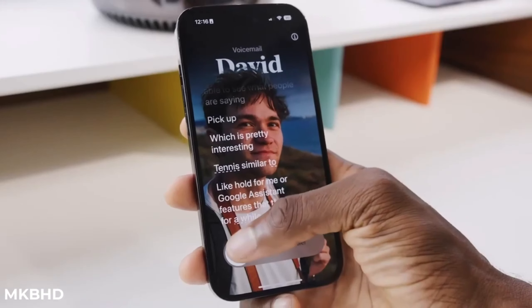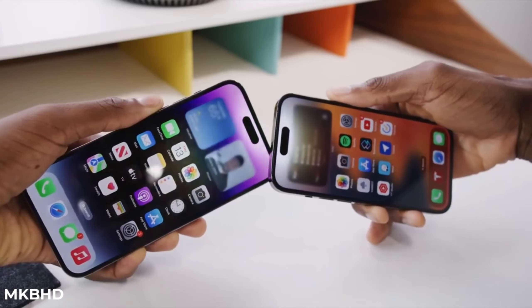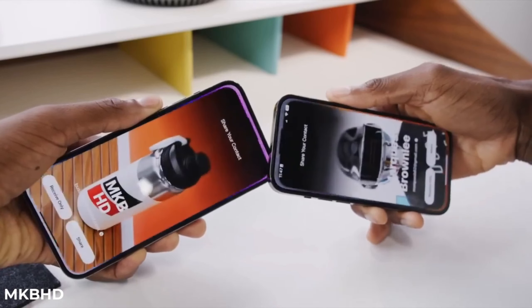There's also what looks to be the flashlight sitting by itself outside the camera block. That seems to be a natural consequence of the block shrinking to fit more tightly around the camera lenses.